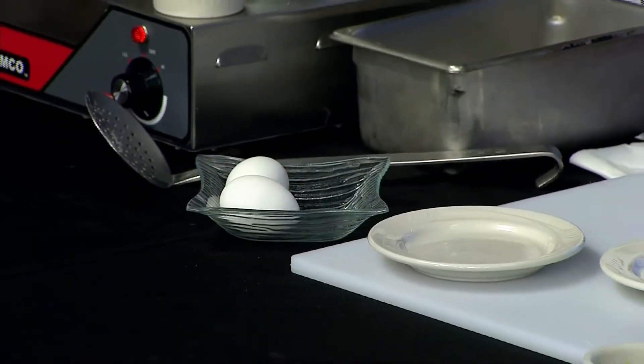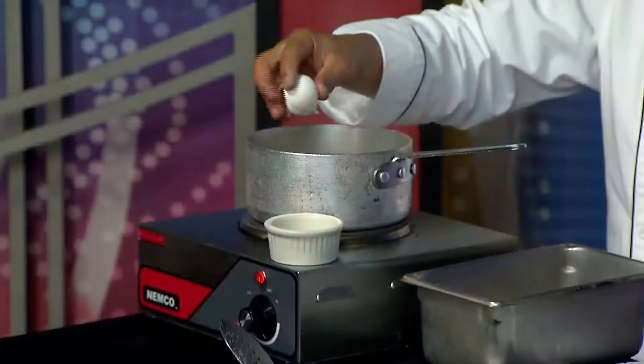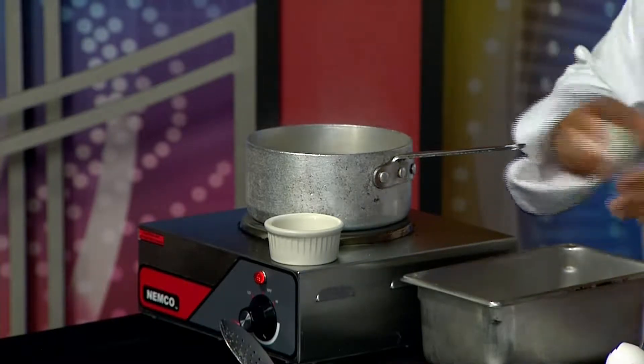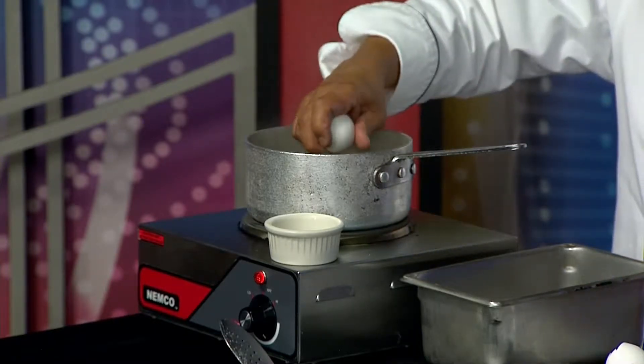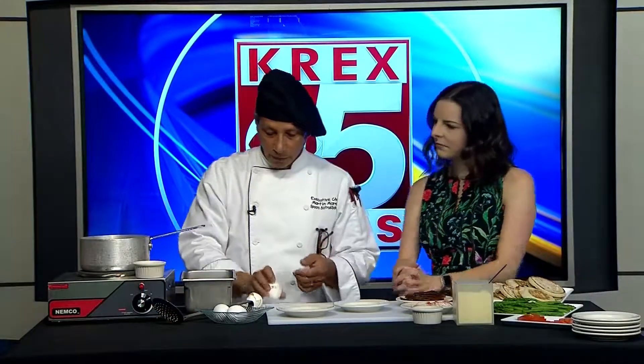Just to let people know that poaching eggs really is quite an easy process. What I've got here is a pan of two inches of simmering water. I'm just going to crack an egg and it's going to go right over the top of that, right inside that water. I'm going to do the same thing — just to have a set, which is how we do it when we make an order. And then I'm just going to let that simmer for about three or four minutes to a nice over-easy to over-medium consistency.